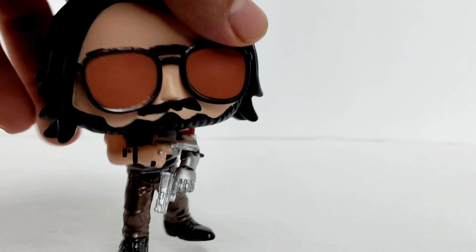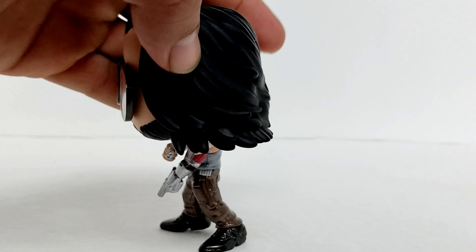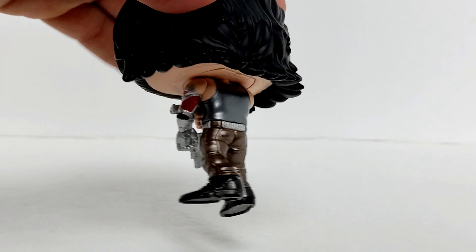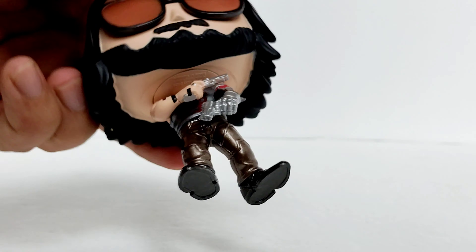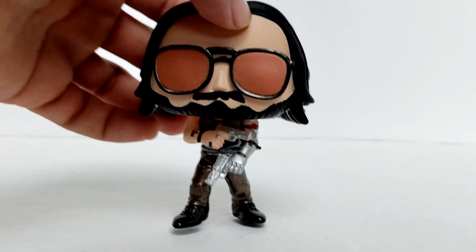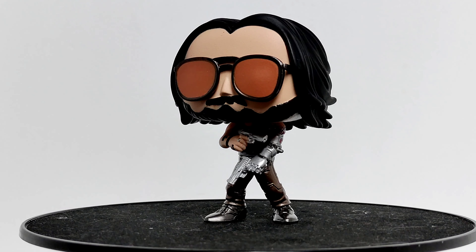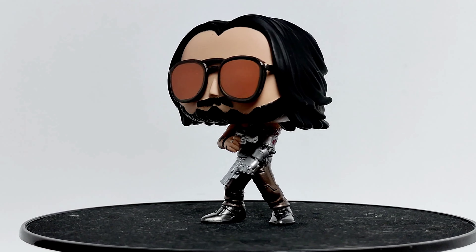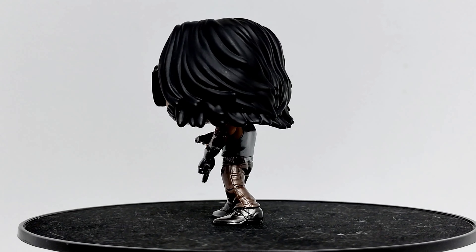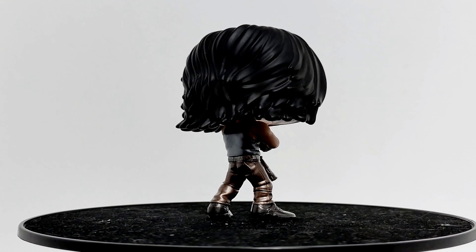Let's go ahead and put him on the platform, make him spin around so we can have a better look at Johnny Superman. So here we have our boy Johnny getting ready to spin. Three, two, one, boom. Check it out. Look at that hair, those metallic pants, looking nice.